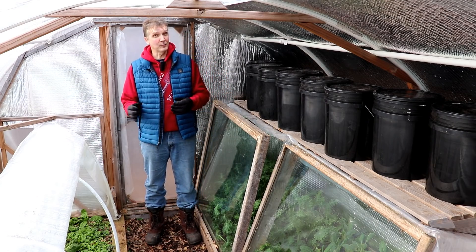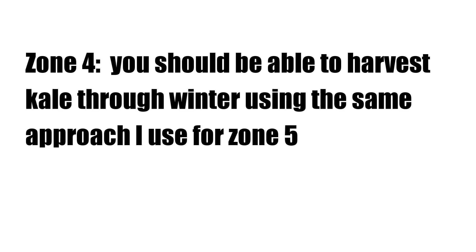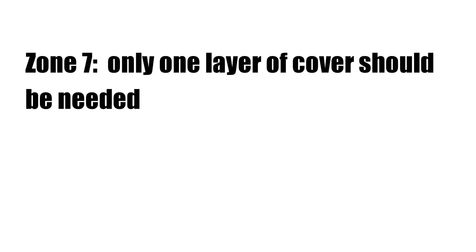Now let's talk about how I'd adapt this approach to other zones. For zones 3 and below, in addition to the two layers described, I'd add Agribon row cover during the coldest months — though kale may not survive all winter and heavy snows make hoop house maintenance more difficult. In zone 4, I'd expect kale to survive the winter using the same approach, and it should also work for zone 6. In zone 7, I'd use only one layer of cover. In zone 8, I'd probably try no cover at all, but one layer might help during the coldest part of winter. In zones 9 and above, no cover is needed.